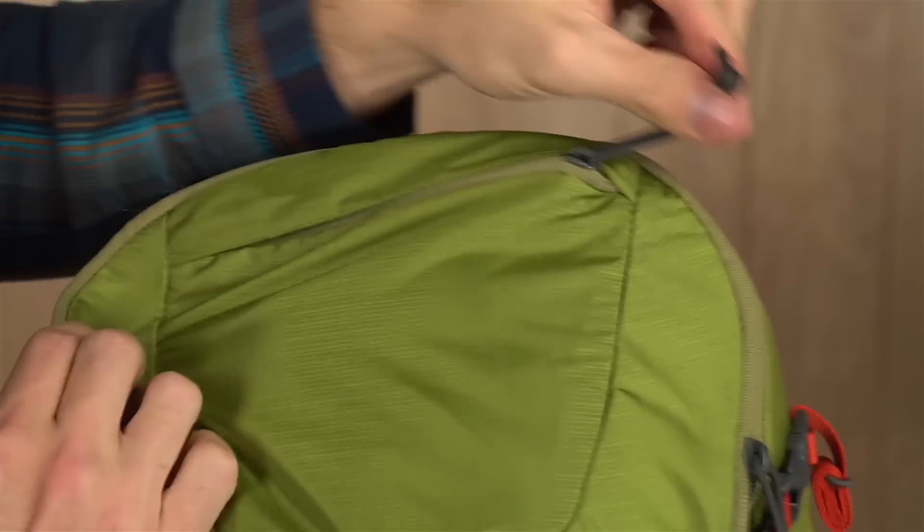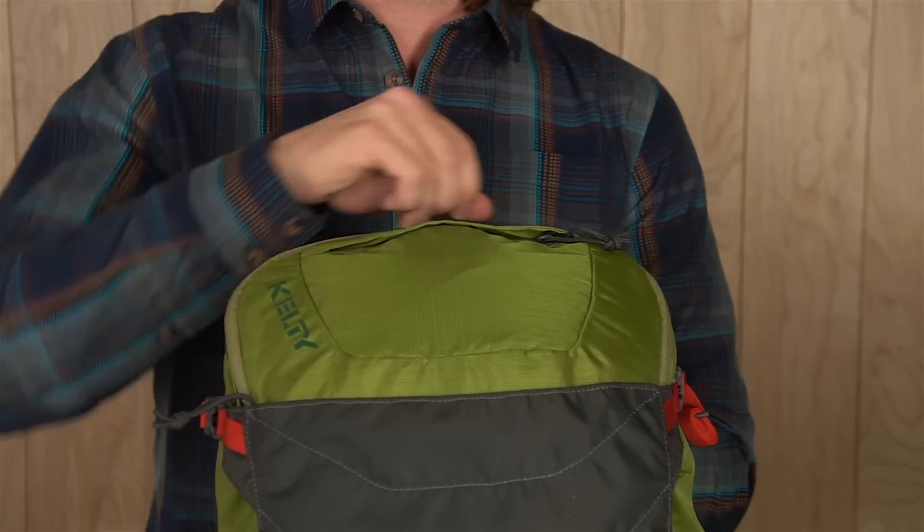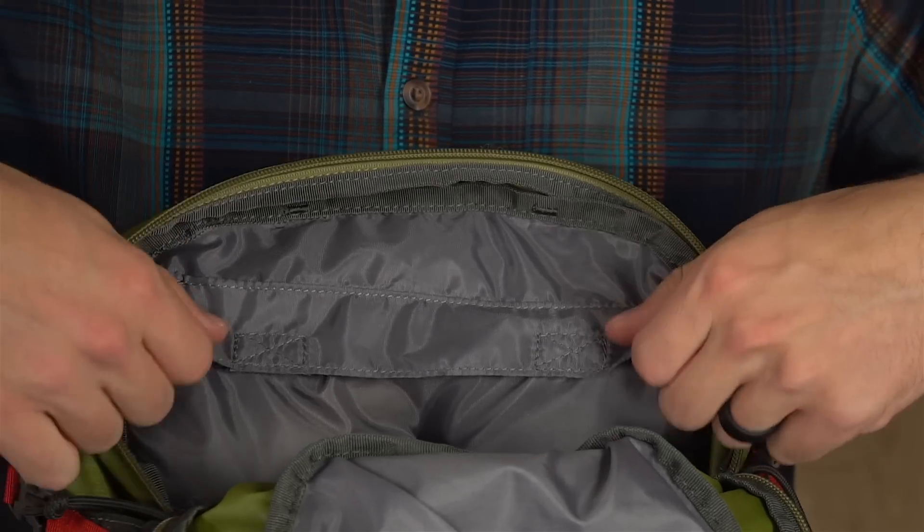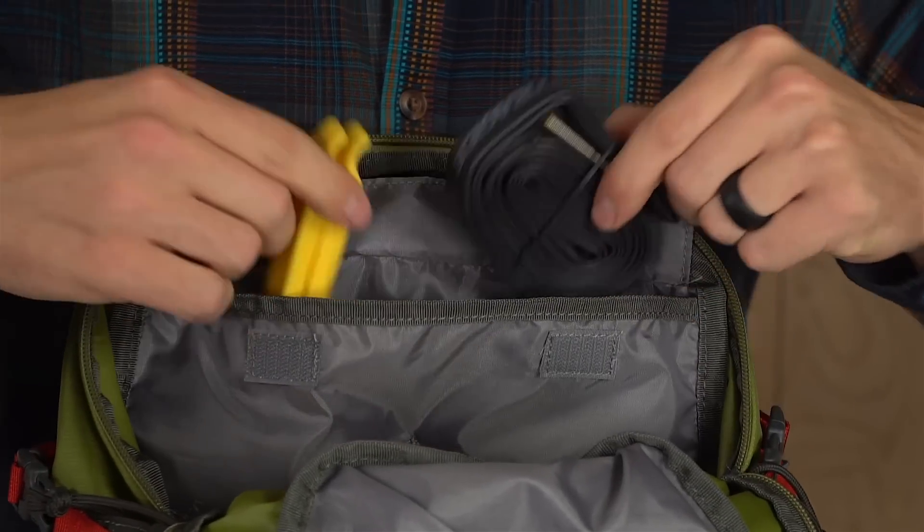Up top, there's a stash pocket for your shades or other small items, and the panel loading zipper lets you access the main portion of the pack. On the inside, there are two pockets for organizing things like bike tools and a spare tube.